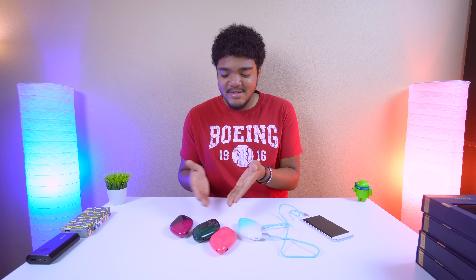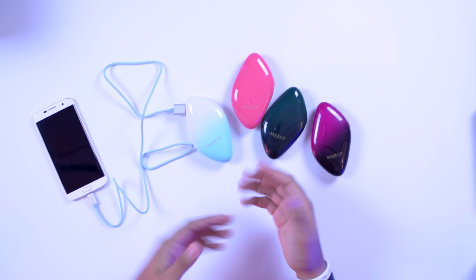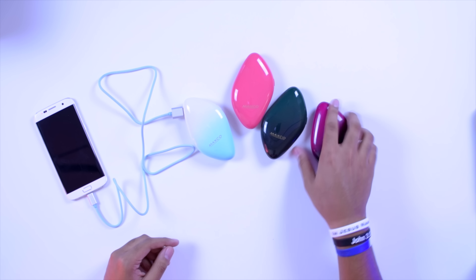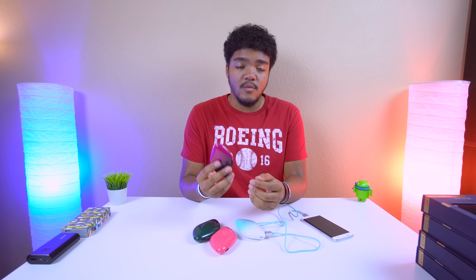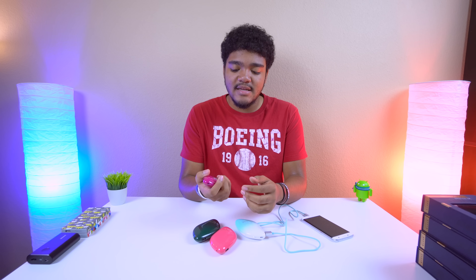I've never seen anything like these before. The cable is really nice — the plugs are actually gold-plated, which is a nice touch, and of course it's a braided cable, so it seems high quality. As far as build quality for the power banks, if I had to give it a rating from one to five, I'd probably give it a three and a half to four.